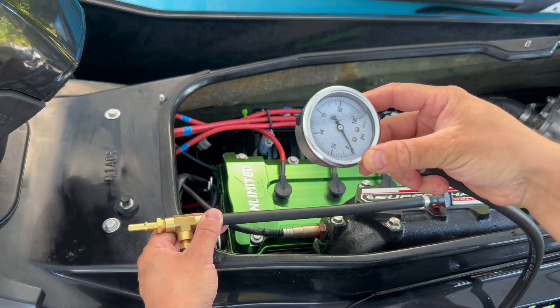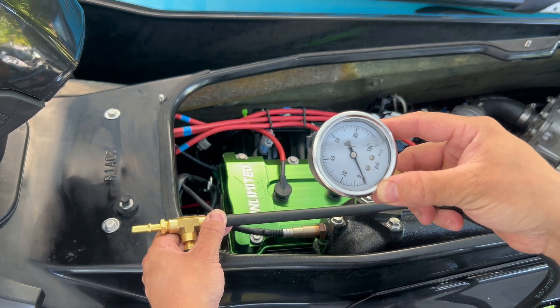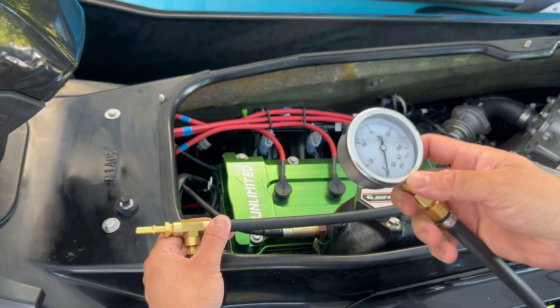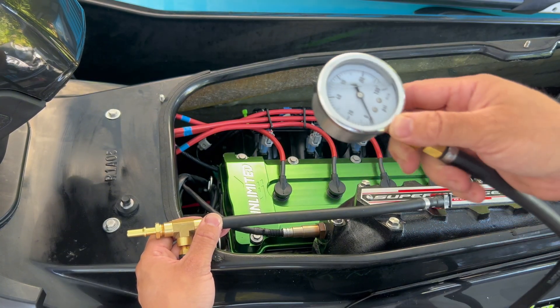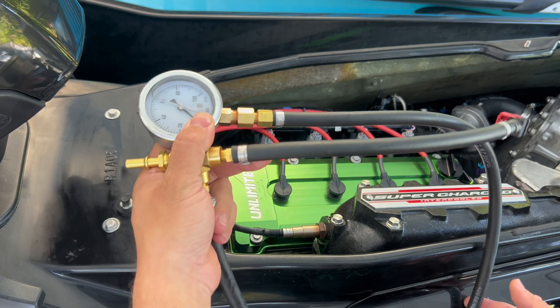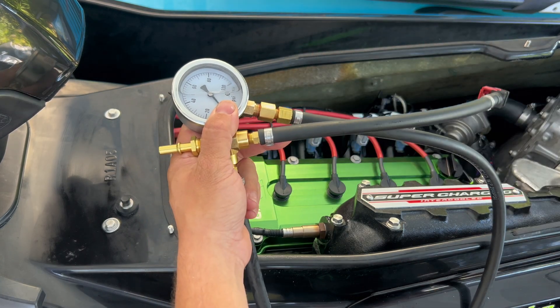I've talked to a lot of guys that email me. They say they're having issues with their ski. I say, what's your fuel pressure? They say they don't know. I say, ask your dealer to test it. They say the dealer can't do it. For under $40, you can get yourself this testing tool from Kawi Performance.